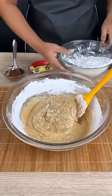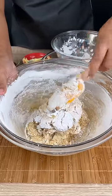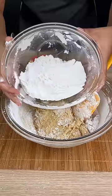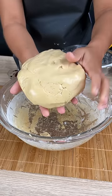Mix every ingredient, add a little more cornstarch. See how it has changed texture? Add more cornstarch. To make it easier, stir and mix the ingredients with your hands.